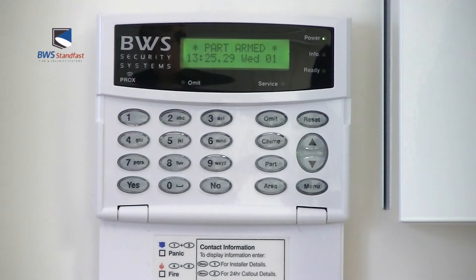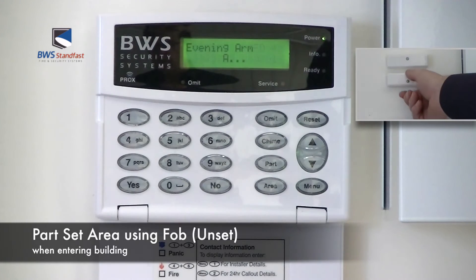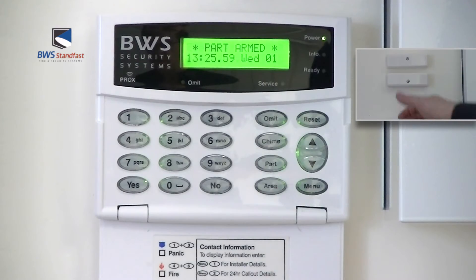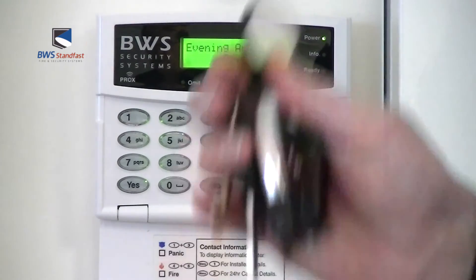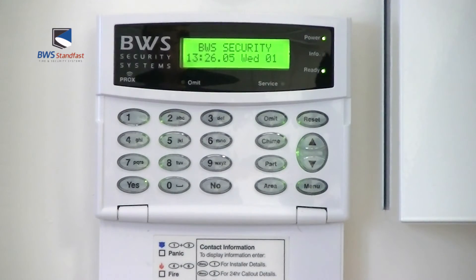The part area is now armed. To unset the Premier alarm system after a part set, enter via the designated entry route, present your FOB at the keypad, and the alarm system is now unset.